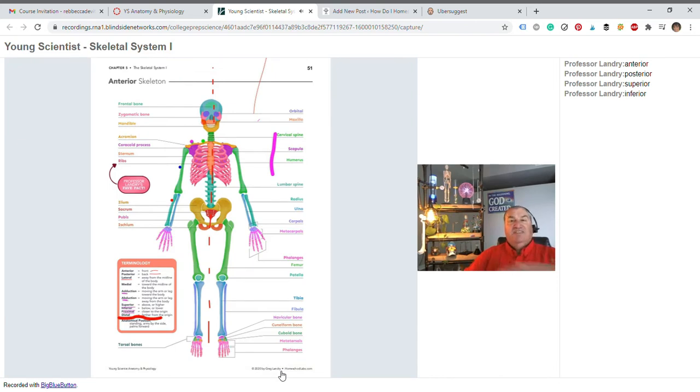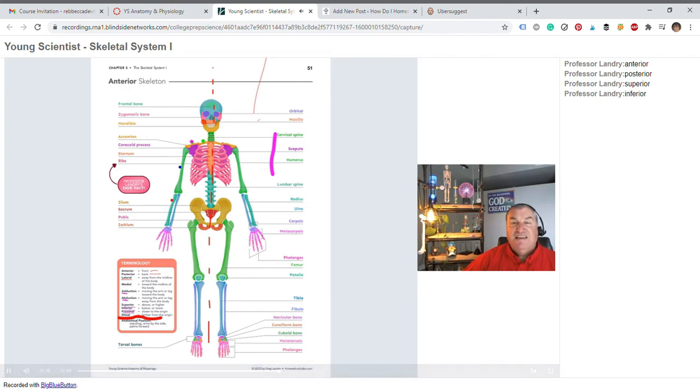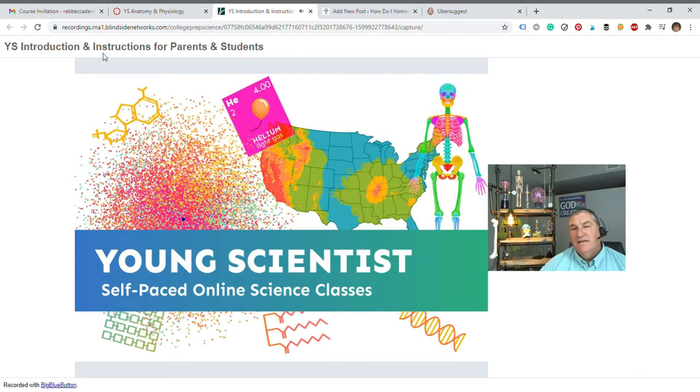Sally Skeleton is not standing — if she's lying flat, then it's no longer true that the head is superior to the knee. But if I say in anatomical position the head is superior to the knee, then that is true, because standing, the head is above or higher than the knee. You as parent decide where you think your child should be.